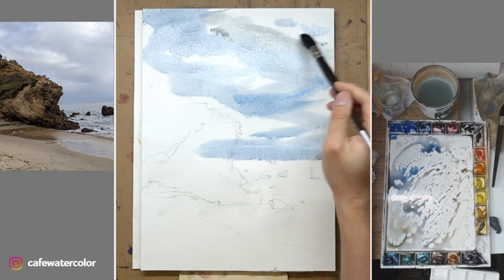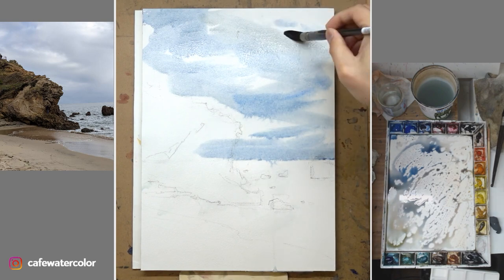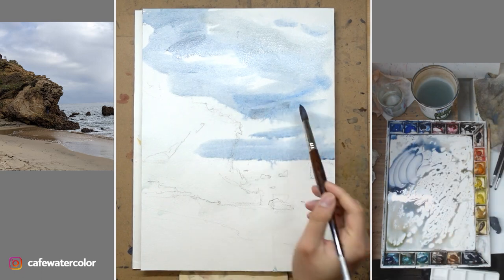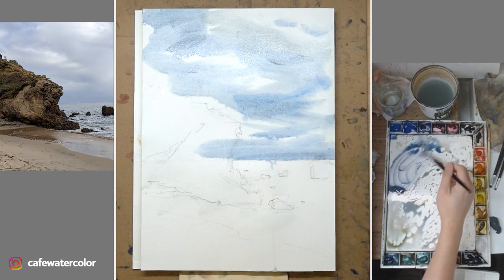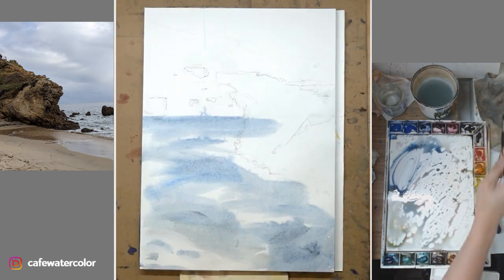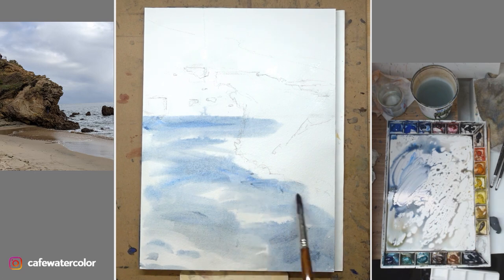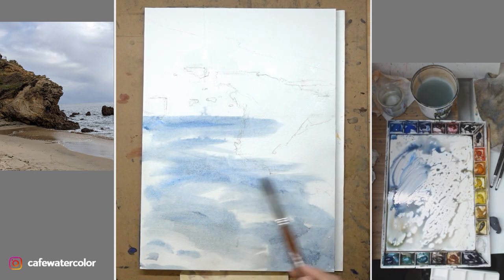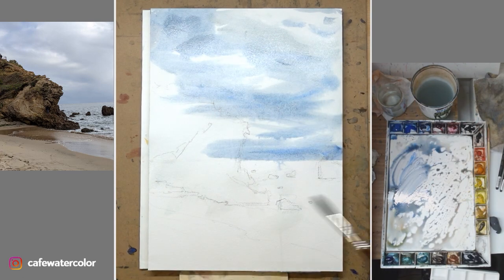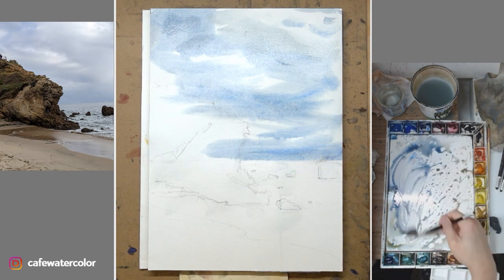Keep it loose — don't try too hard to define those clouds. As much as you want to create a beautiful-looking cloud, keep in mind that these are the background. You don't want them to be too prominent. If your main focus of the painting is clouds, then everything else needs to be very simple. Since the focus of this painting is the big rock on the left, keep the background loose and simple so we can establish depth and help the viewer focus where we want them to focus. Don't lose sight of the big picture.